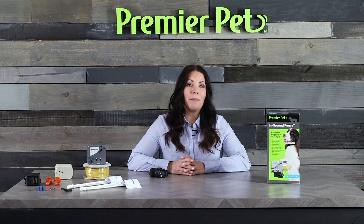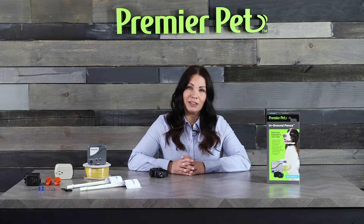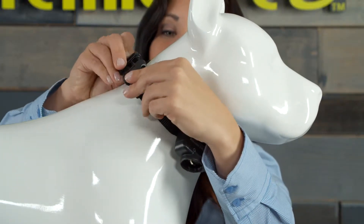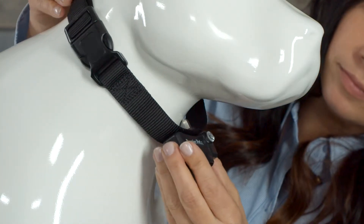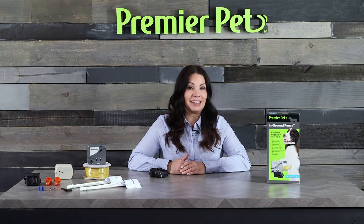To fit the collar on your pet, make sure the battery is not installed and place the receiver collar so that the Premier Pet logo is facing your pet's chin. Center the contact points underneath your pet's neck, touching the skin.